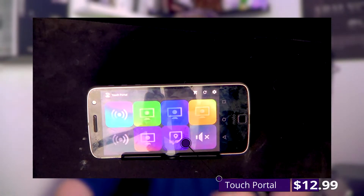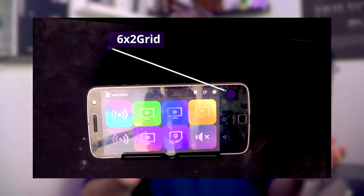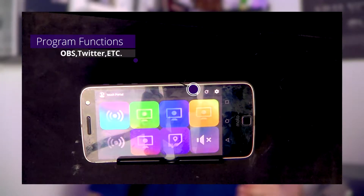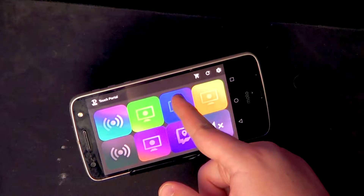Starting with the free stream deck apps: TouchPortal, developed by TouchPortal, has a paid version for $12.99 and a free version with a 6x2 grid. It has a great community behind it - you can join their Discord, link in the description below. It can perform functions on Twitter, Twitch, Hue, OBS, Streamlabs, XSplit, and OBS itself - many many functions.